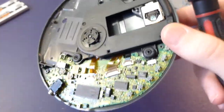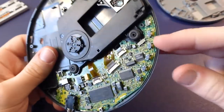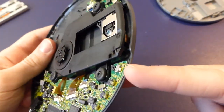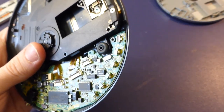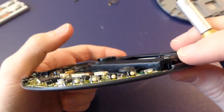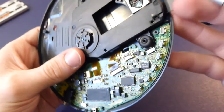We can see the switches along the edge here — very, very tiny. What's kind of interesting to note is the switch on the far end, which I believe is volume up, is actually not the same switch as the others. That's interesting — I'm not sure why they would have done that.